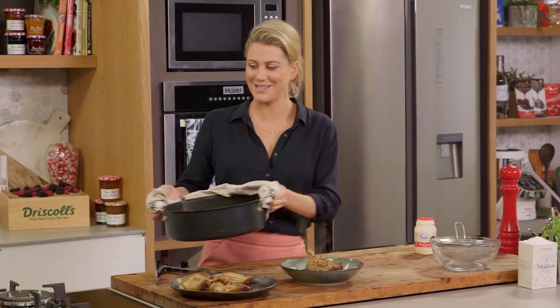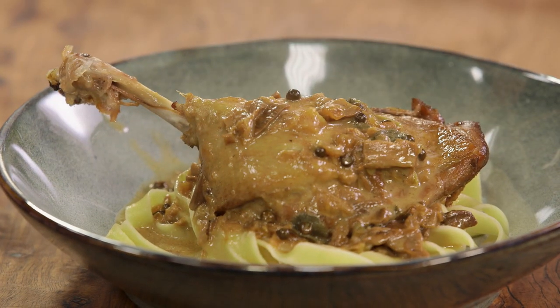That is such a pleasure to make. I love duck and I love it in this peppery porcini sauce — give that a go. A winter favourite of mine.